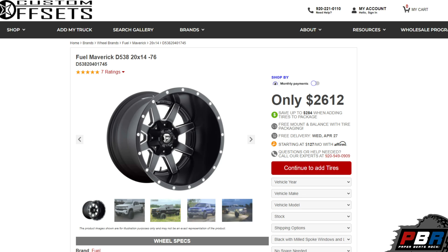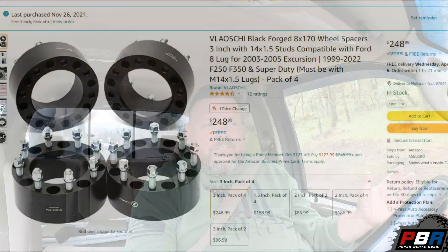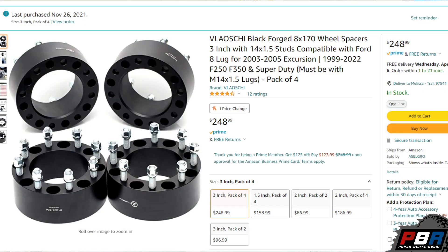I ended up finding some used 20x14 wheels — they're Fuel Maverick style. I picked them up for $800; they have little scuffs and everything like that. I then had to get wheel spacers as well — I went with 3-inch wheel spacers, about $300 off Amazon. I know a lot of people are going to say I'm mad for running wheel spacers, but I check them all the time, make sure nothing's coming loose, no hairline fractures. They're actually pretty good spacers and I've had no problems wheeling with them.